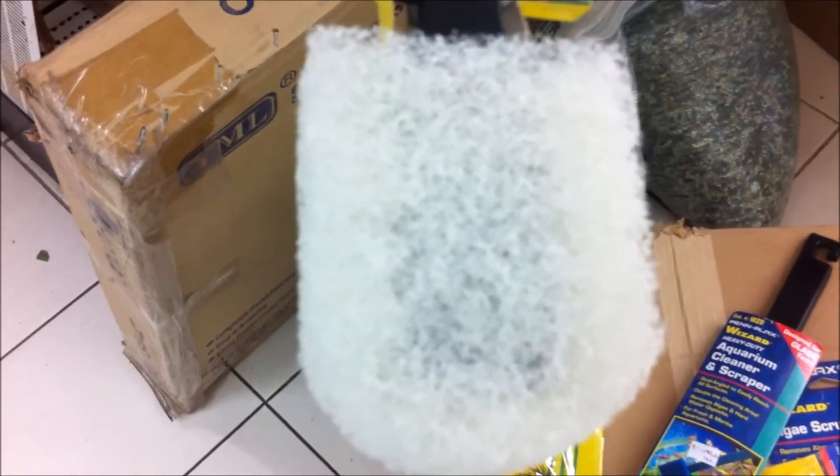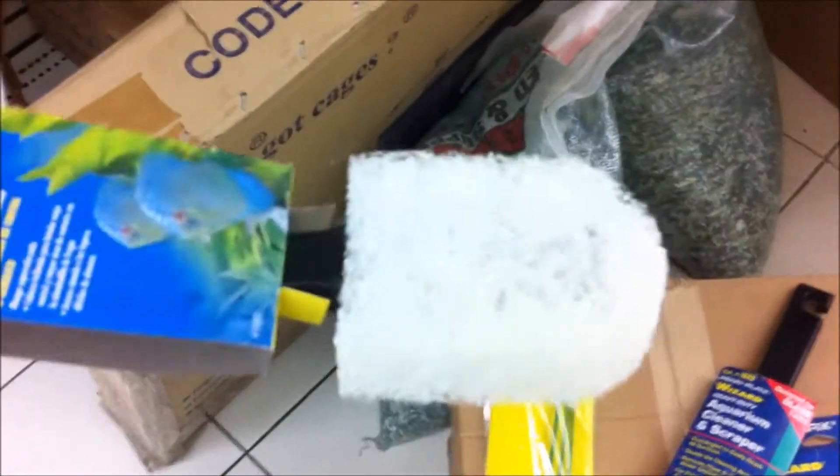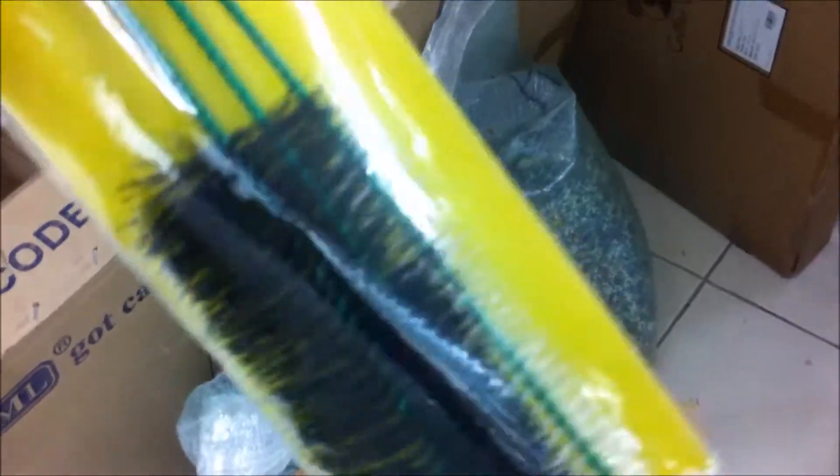These are just some of the things you could use. For me, I use a washing scouring pad and I actually use it to wash my aquarium when cleaning time comes around. Now, as far as cleaning your filter boxes and filter spaces goes, sometimes those larger parts can't reach in.